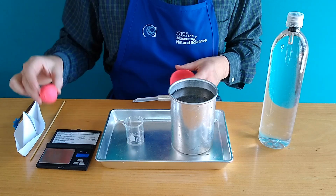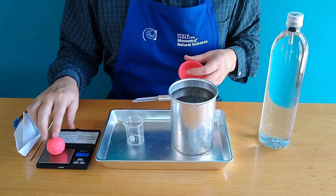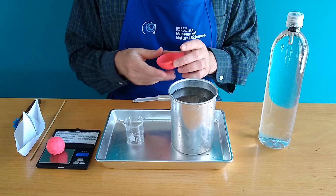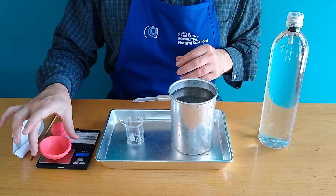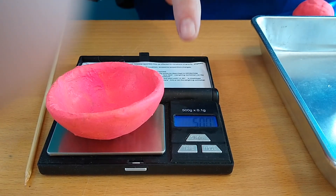Let's weigh them on the digital scale. The clay ball weighs about 50 grams. Now let's weigh the clay boat — and it too weighs 50 grams.